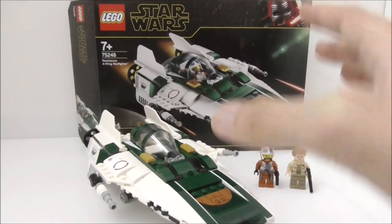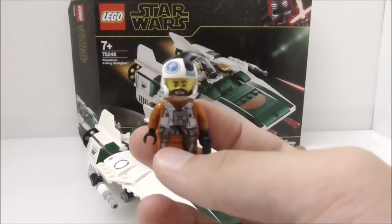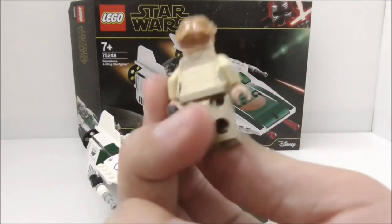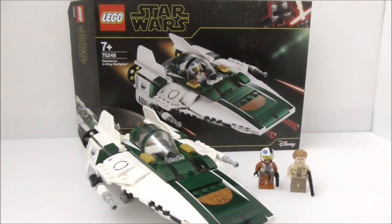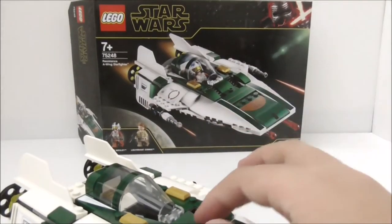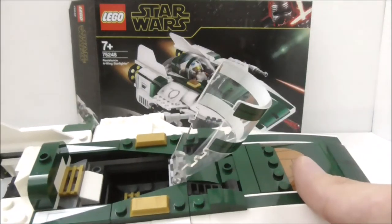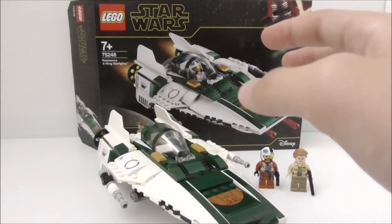For the overall verdict: the figures are great — Snap Wexley is really cool and the carry-over from the Micro Fighter set is fine. Lieutenant Connix is a welcome addition since she hasn't been made in LEGO form before. The build itself is great and the spring-loaded missile feature is a highlight. The stickers just need to be lined up correctly. The main problem is the lack of interior controls — no control panel or control stick, which really feels like something is missing.